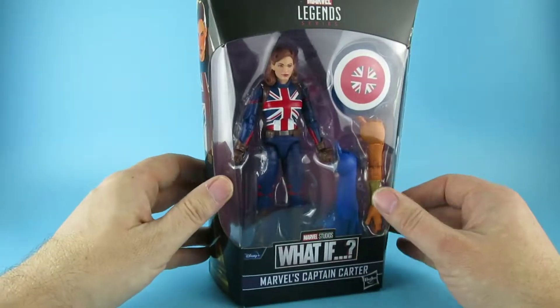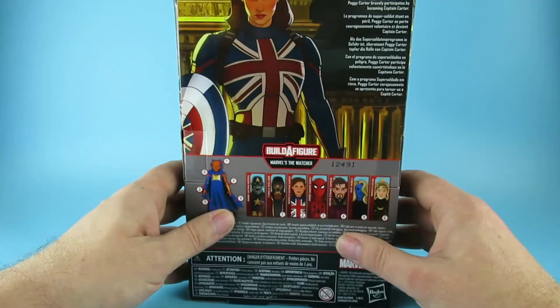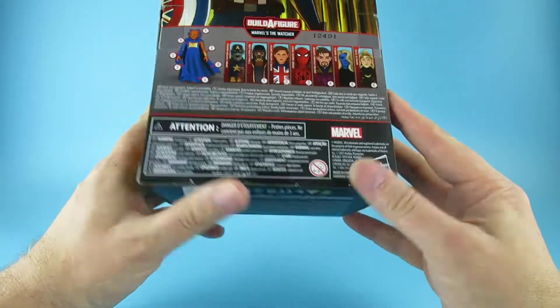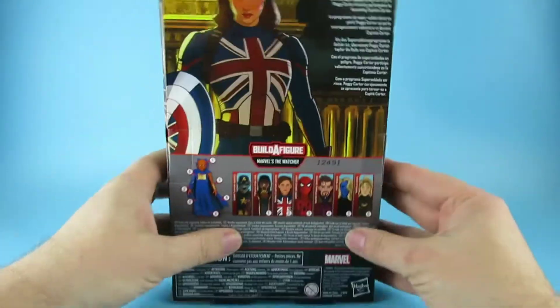There is the animated version from the side, there she is in the box, the animated version outside, the animated version on the back, the rest of the figures, the legalese, and the old stuff on the bottom.